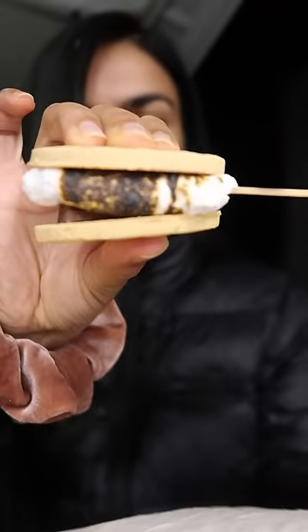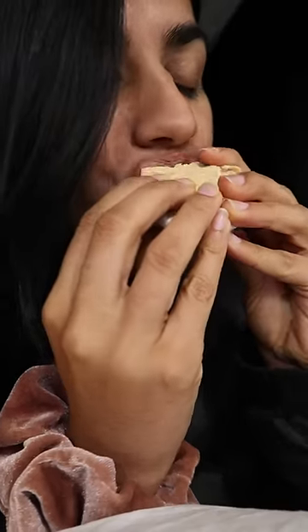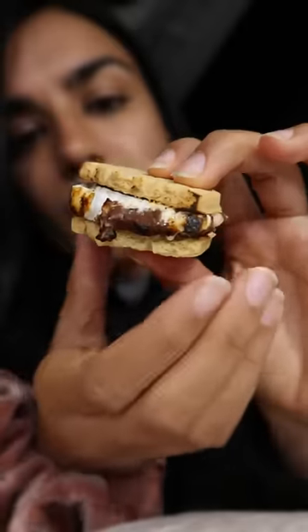If the marshmallows are warm, then the chocolate will melt. Then, you can bite into a warm, creamy biscuit and it feels so sweet. See you tomorrow! Bye!